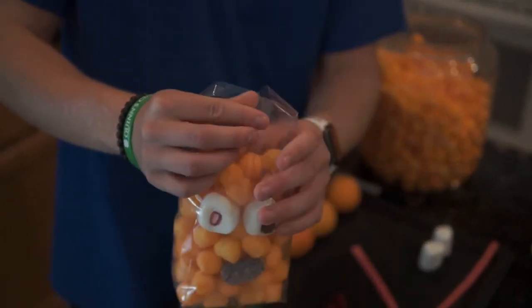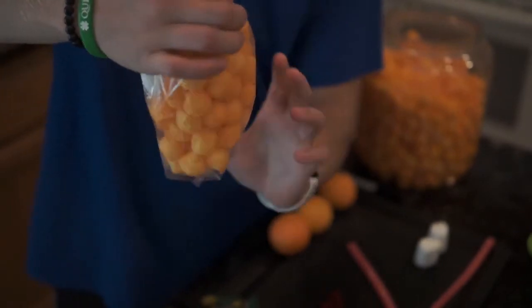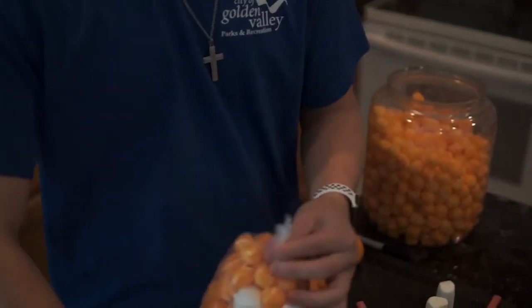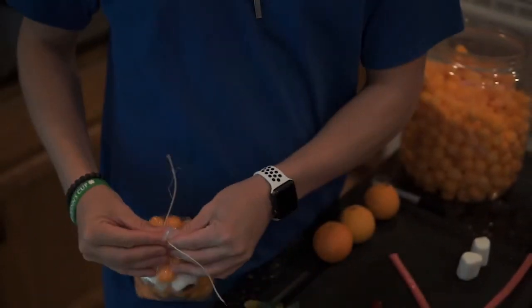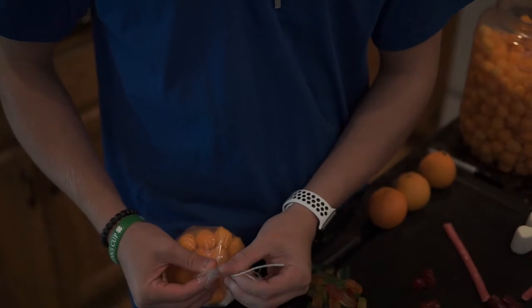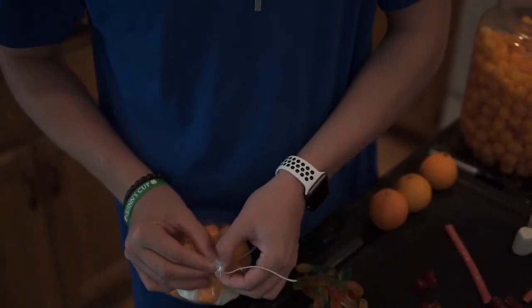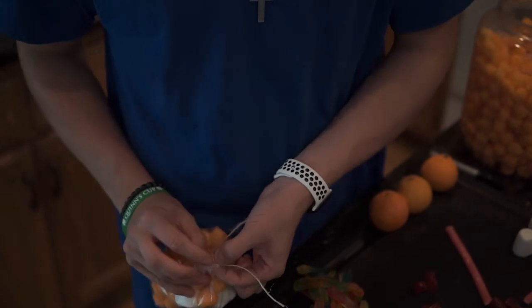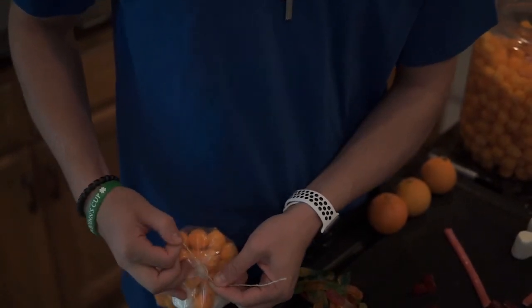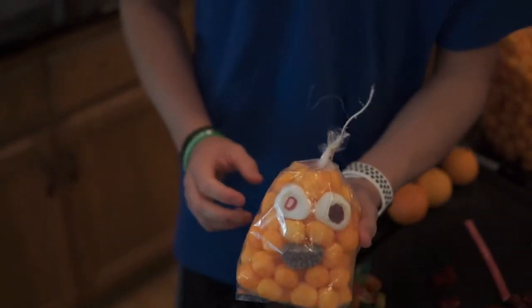And then you just need to close it off up top here. And because it is October, we use twine to tie this up. I can't tie it — there we go. This is hard for one person so you may want to use two. And there you go, now you're all tied up and ready to go.